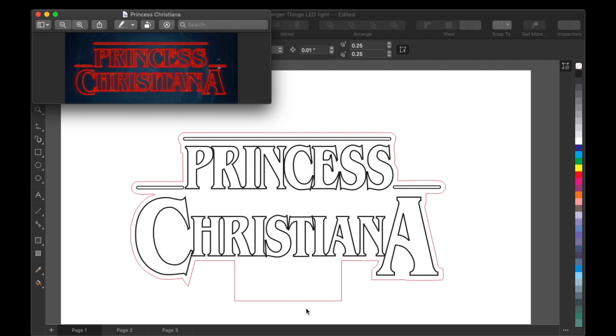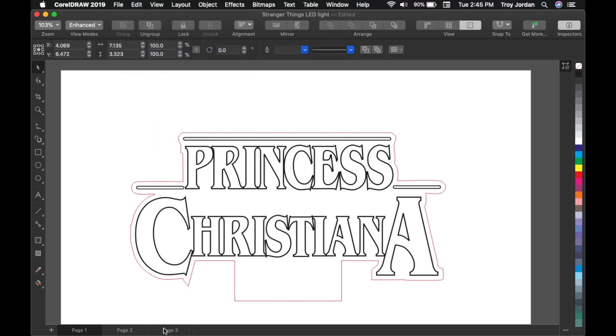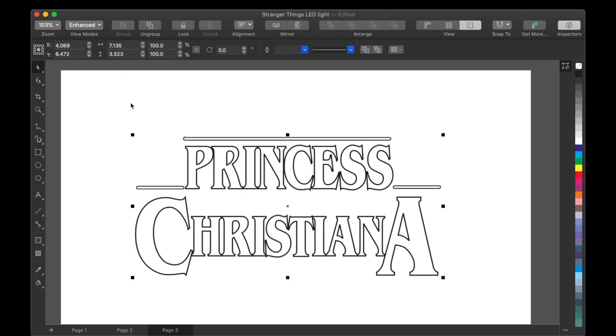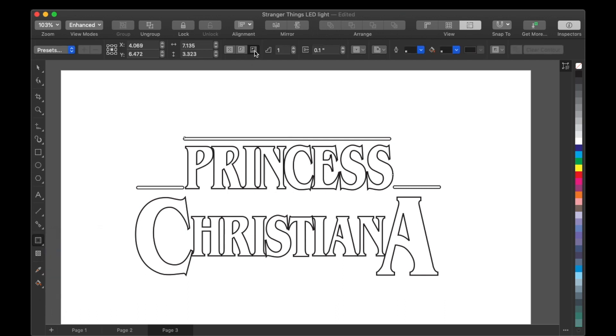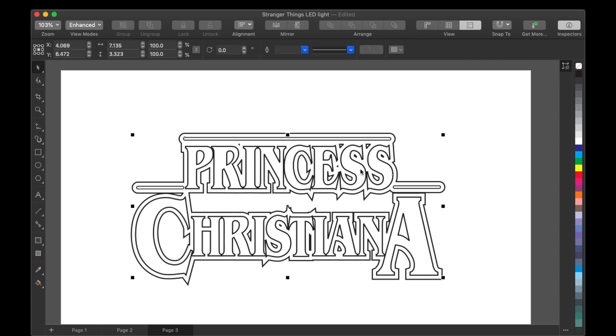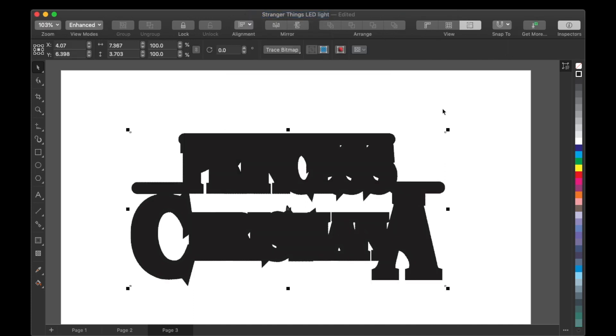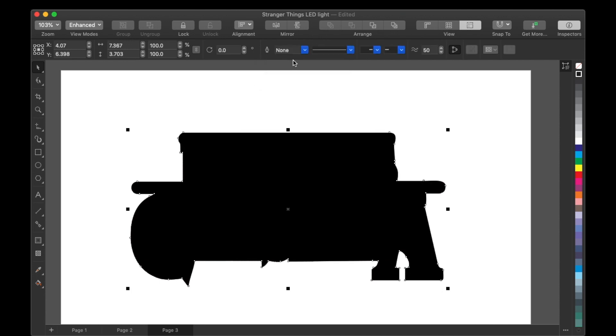I'm going to show you how I got that red outline around Princess Christiana's design. The first thing you're going to do is make a copy of the design. Next, I put a contour around the whole design — I went to Contour, made sure it was on the outside, and did one step. I clicked it and made a contour around the whole design. After that, I selected everything and made everything black. Then I converted it to a black and white bitmap. Once it's converted to a bitmap, I did a quick trace and it filled it up.